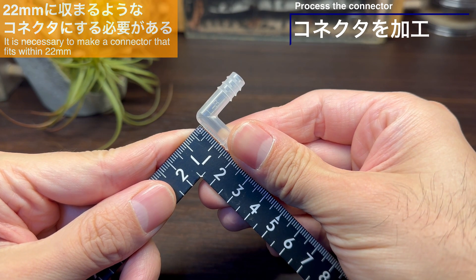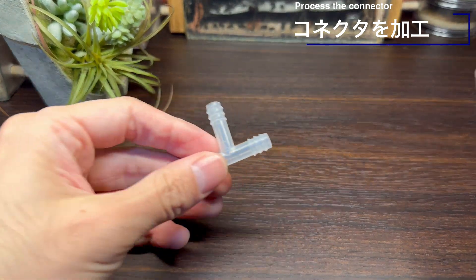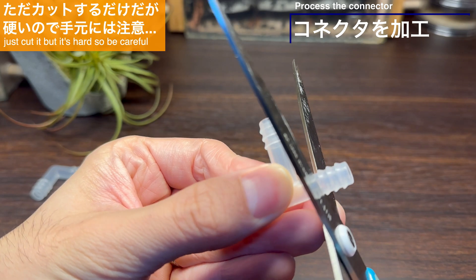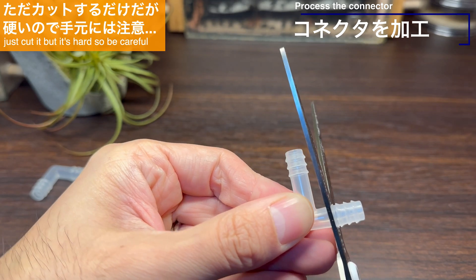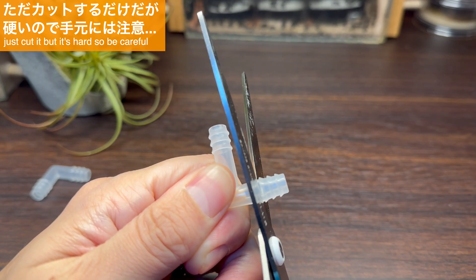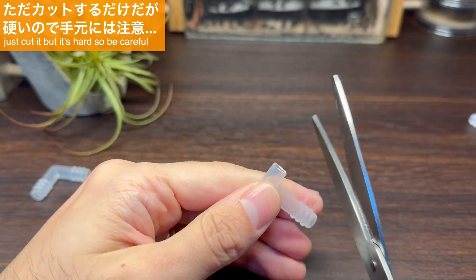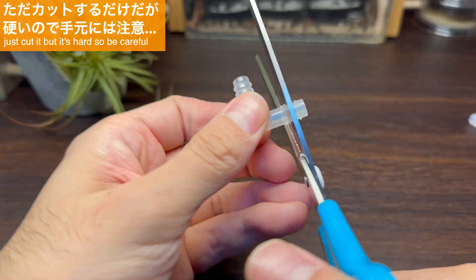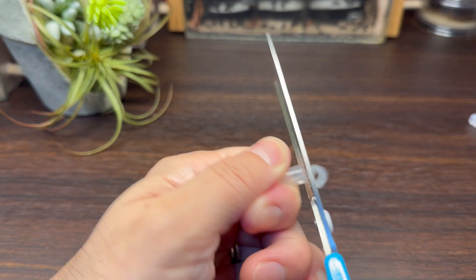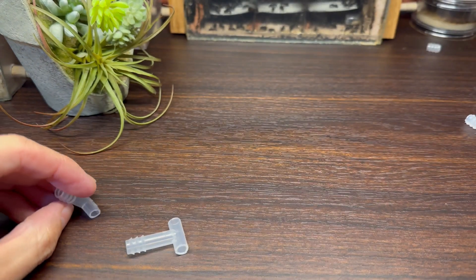L字コネクタについても同じようなサイズのところでカットしてみましょう。コネクタをカットしていきます。結構硬いのですがハサミやチューブカッターなどでもカットが可能です。手元には十分注意をしてカットを行います。